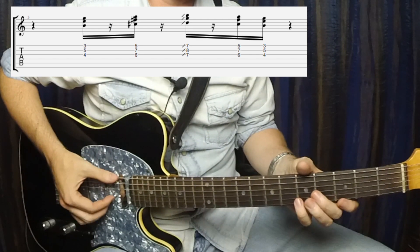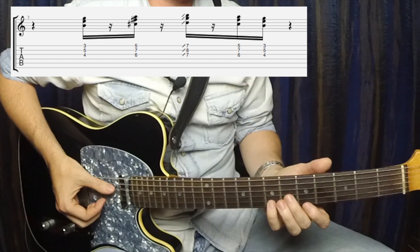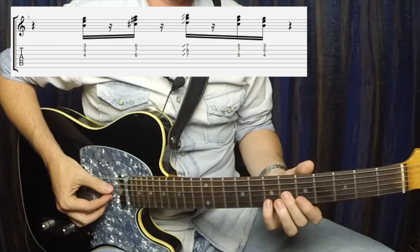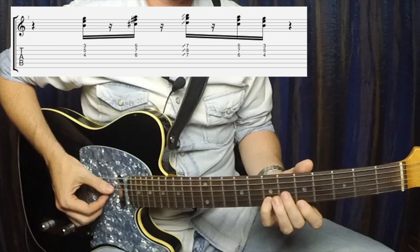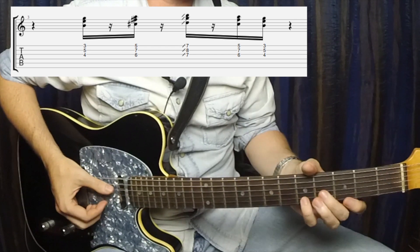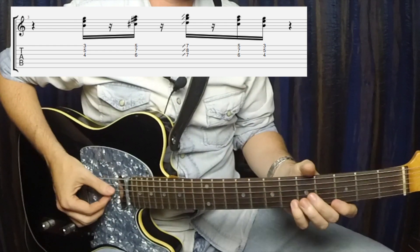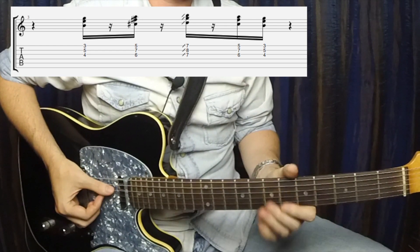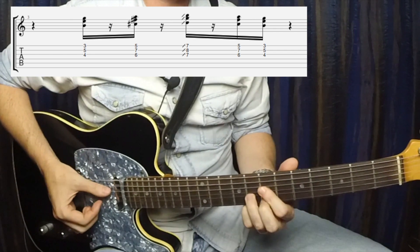We are starting on the second beat. We are then going to go up to this A6 shape here and hit that really quickly.